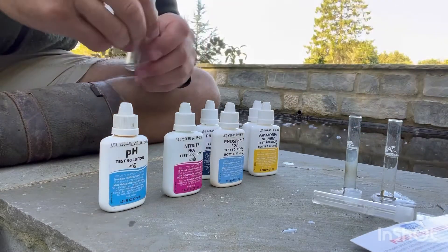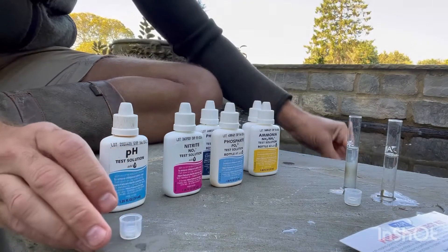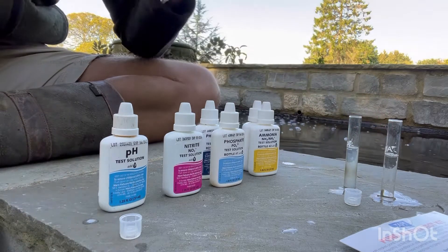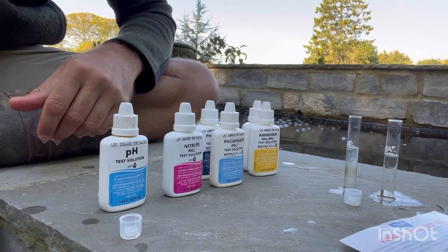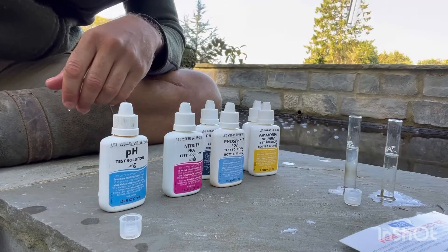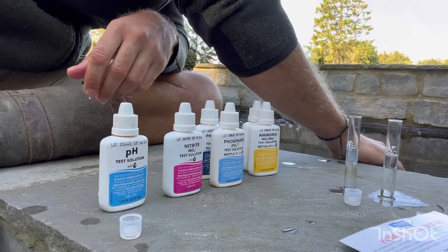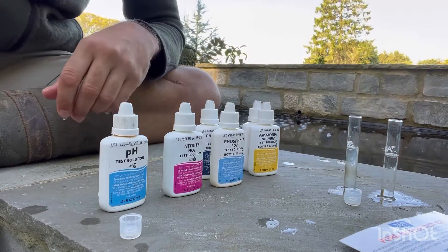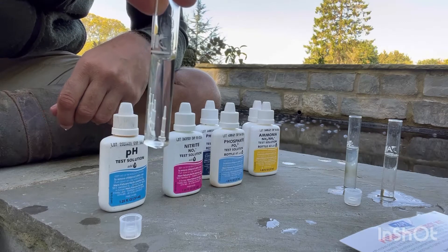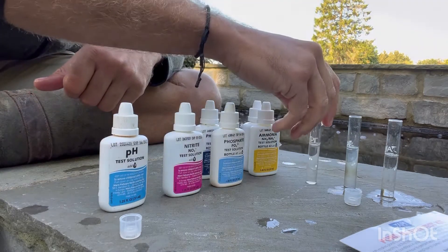I've got to be careful because I'm on a slightly uneven bluestone surround. So even though I know my tubes are clean, what I'm not going to do is if I overfill to the line, I'm not going to pour that excess back into the pond — just in case. There's just no point.